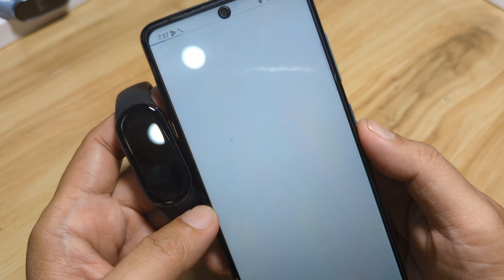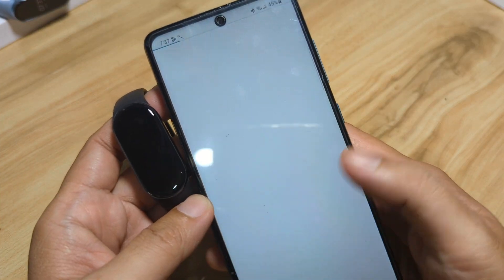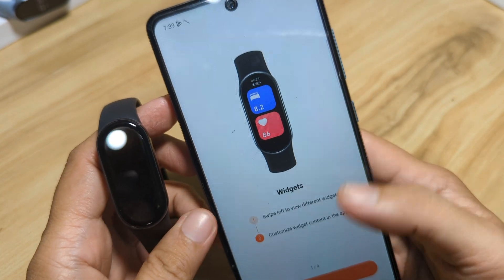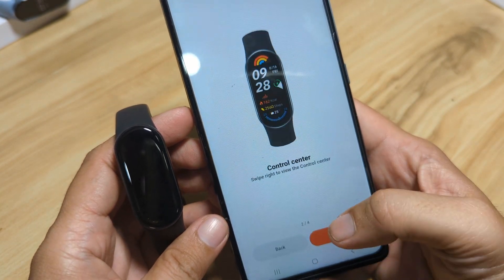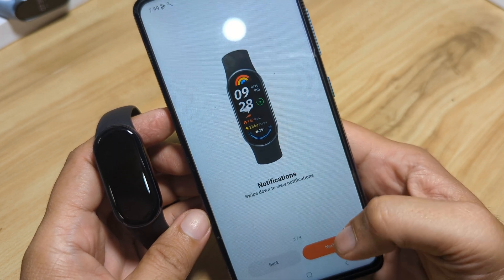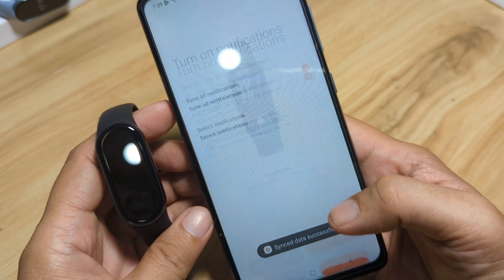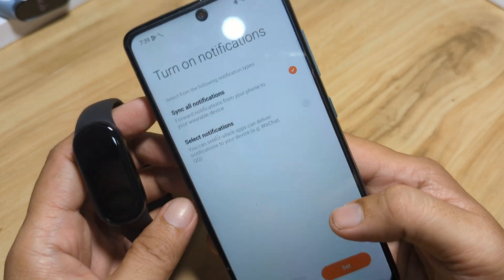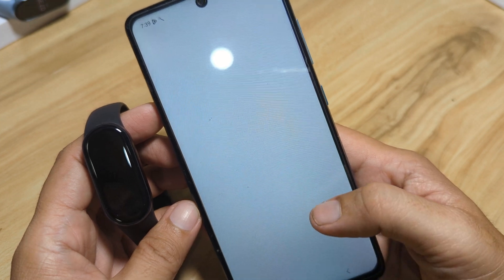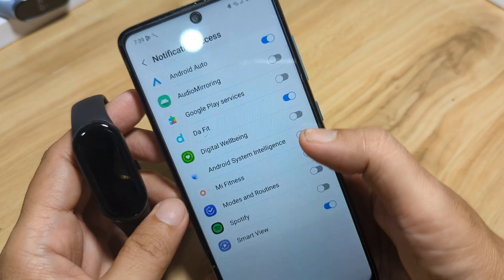Let's wait for the Mi Fitness application to load. Okay, it is now loaded — let's continue. Next is the Control Center introduction. These are just some introductions of the fitness tracker features — sync all notifications, tap Set.